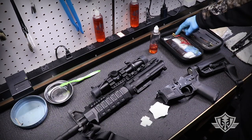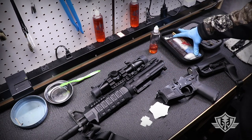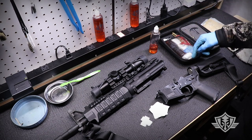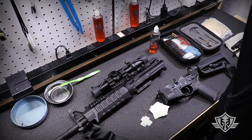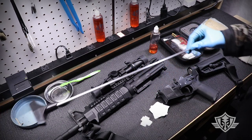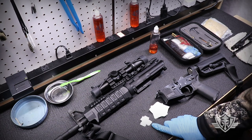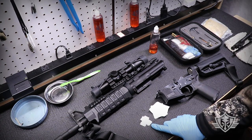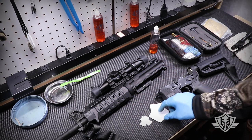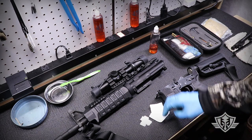Some of you guys might have one of these field cleaning kits, which are fine for out in the field. We're going to be using very similar items — a multi-piece cleaning rod, various brushes, a little bottle CLP, some patches. The biggest difference is I'm going to be using a single piece aluminum cleaning rod, which is my preferred method. I've also got two types of patches: thin synthetic patches cut down to fit the .22 caliber bore, and larger thick cotton 30 to 45 caliber cleaning patches for basically everything else.